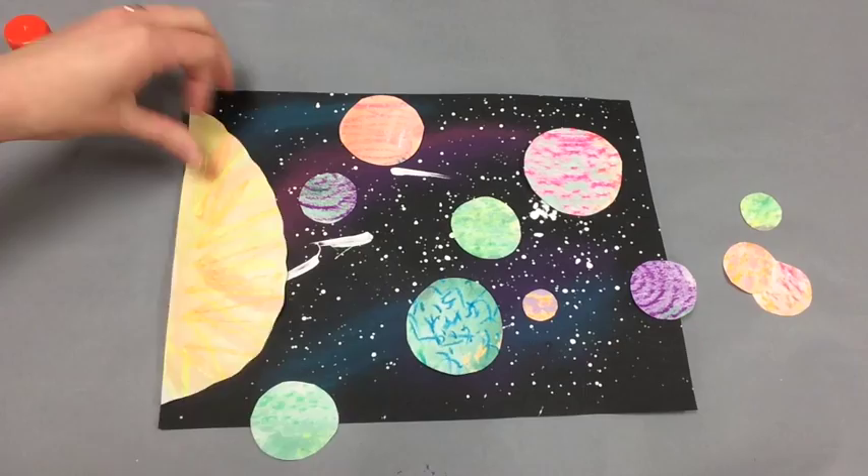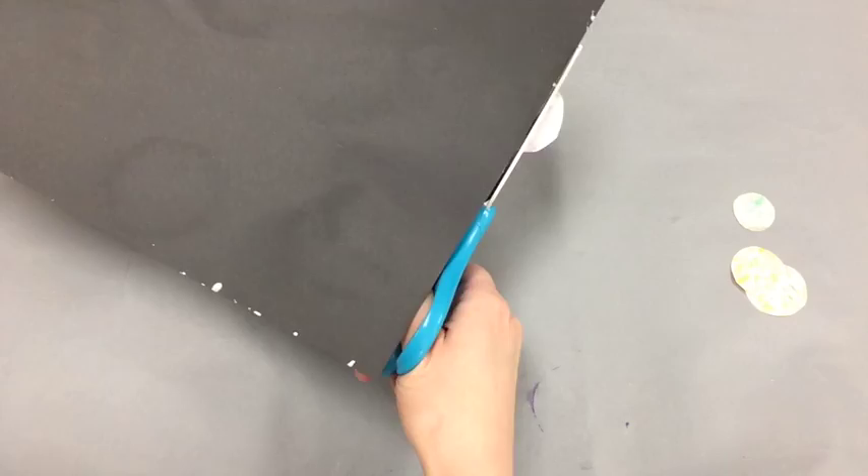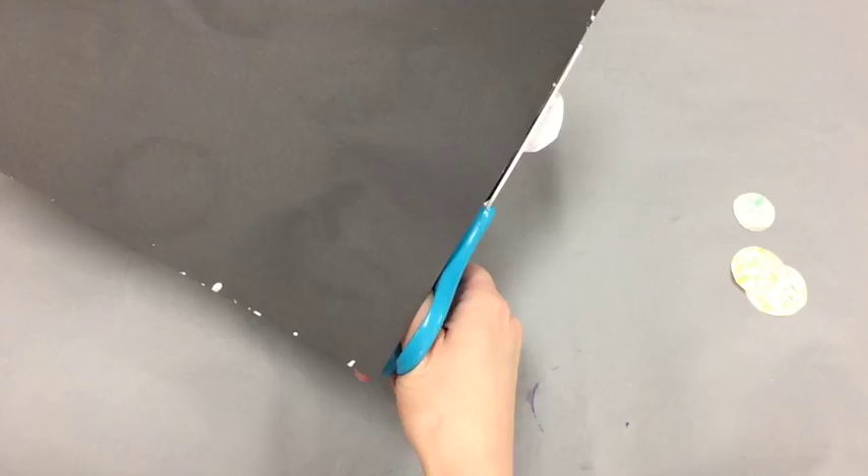Feel free to have some of your planets halfway off of the paper and we can always trim that down later. Here you can see I'm trimming off any paper that goes over the edge. And voila, these are going to be out of this world. Have fun and see you next week! Bye.